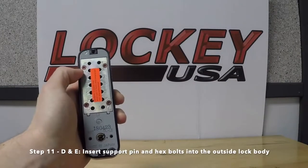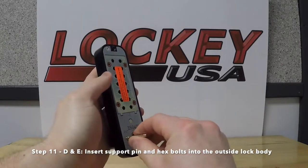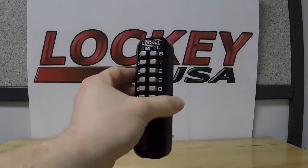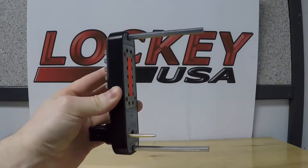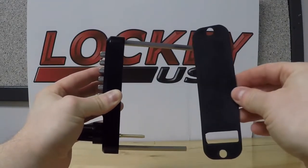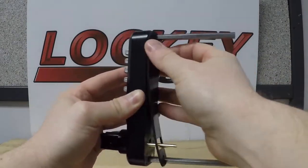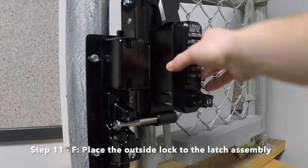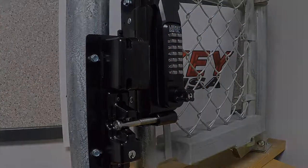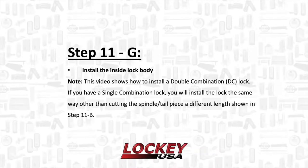Step 11 D and E: Insert the support pin and hex bolts into the outside lock body. Step 11F: Insert the spindle into the latch, then place the outside lock body to the latch assembly. Install the inside lock body. Note: this video shows how to install a double combination lock. If you have a single combination lock, you will install the lock the same way, other than cutting the spindle a different length as shown in step 11b.